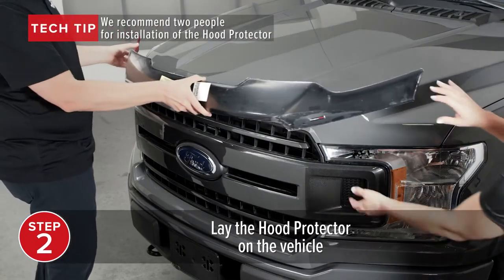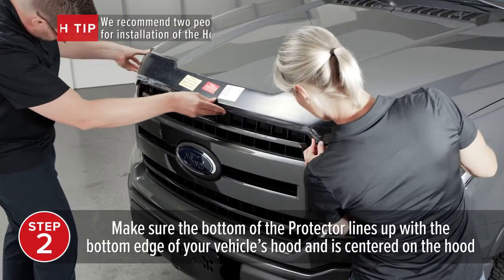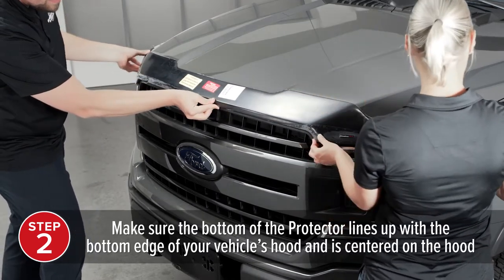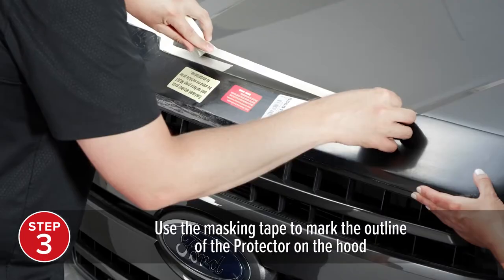Lay the hood protector on the vehicle, making sure that the bottom of the protector lines up with the bottom edge of your vehicle's hood, and that the protector is centered on your vehicle. Use the masking tape to mark the outline of the protector on the hood.